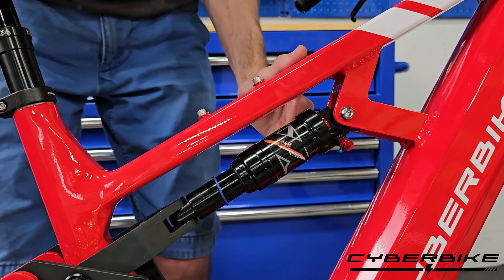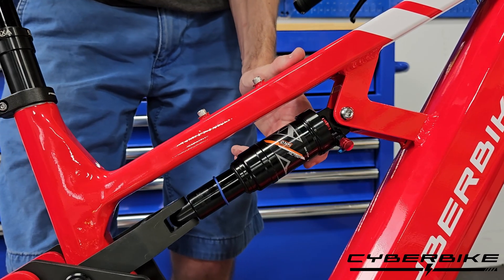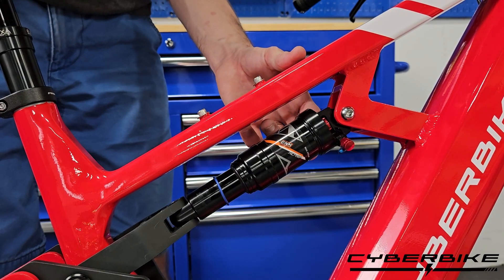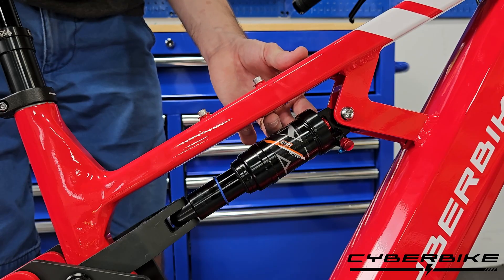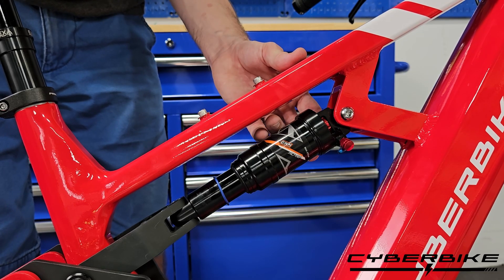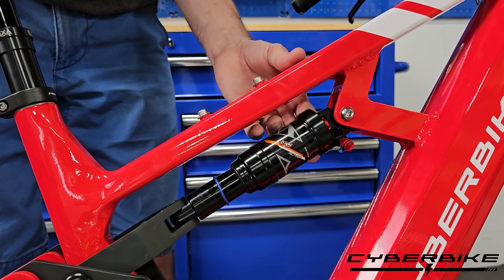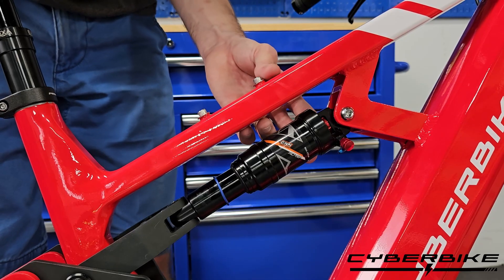Now if you are riding over some very rocky, rooty areas, you may want there to be less rebound so you don't have a pogo stick effect and get shaken off the bike. If you are riding on a very smooth trail, you may want more rebound so that your shock can go back to its original spot and you can get all the suspension you need at any given time.